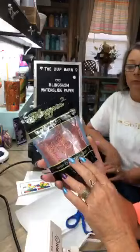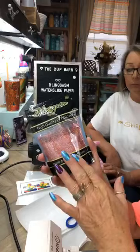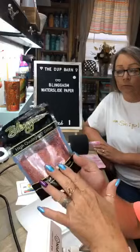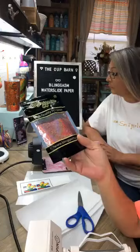And this one — if you go over into the Blingasm Facebook group, Rosanna's group, she did a tacket method with this color here, and this is the LB911A. Her cup came out so pretty. This is perfect for fall. So I'm going to be making one of these as well, and I will put it in my group so that y'all can see it — it was beautiful.